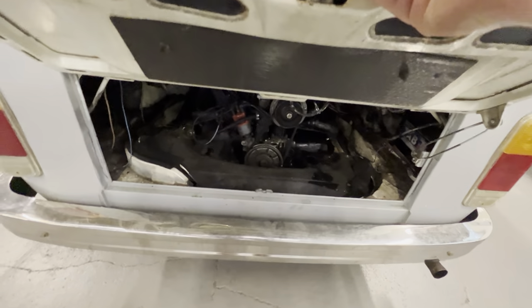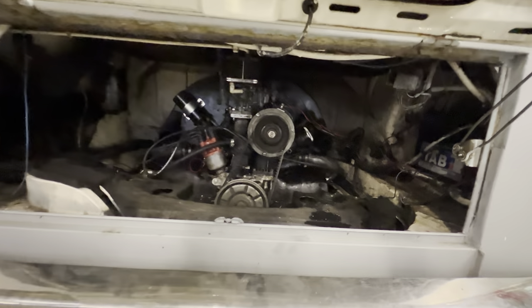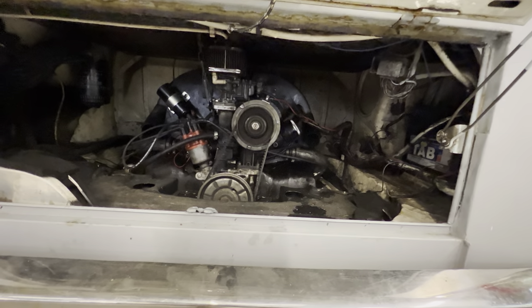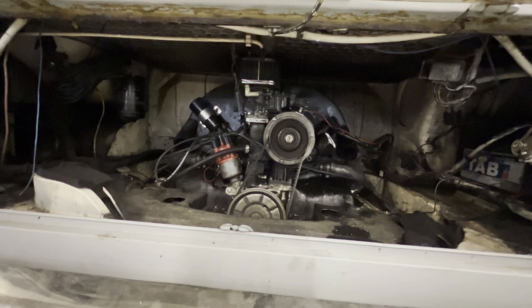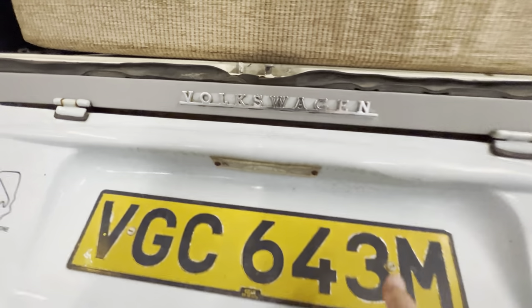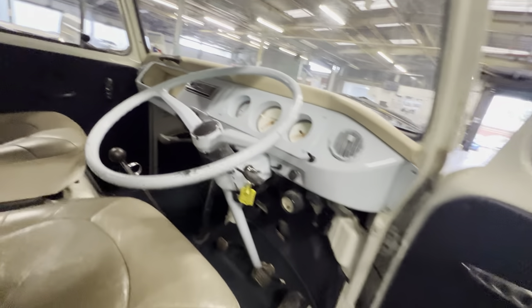Under here you've got your 1600cc engine, which they've used regularly. It's been serviced — there's a sticker to prove it. It was driven down to us, it's always started and run nicely while it's been here. I briefly took it down the road — it drives well, the gearbox seems nice. The gas heating is disconnected; the tank and controller are still there but it is disconnected. It does occasionally have a bit of a lazy starter motor but it always seems to start quite happily.